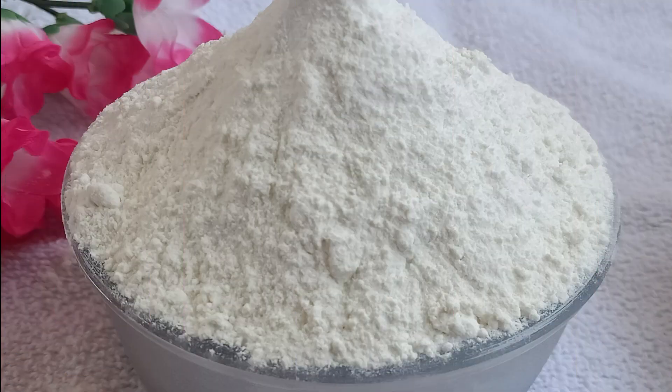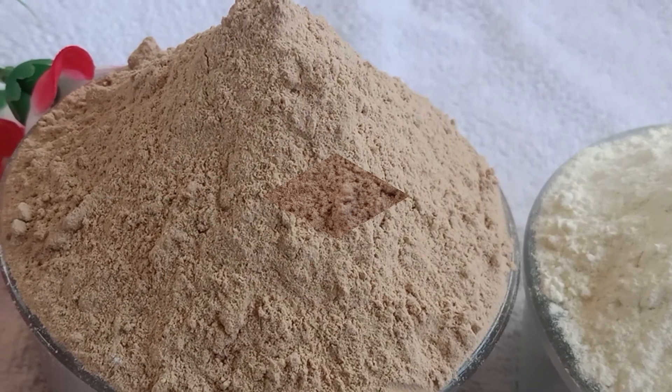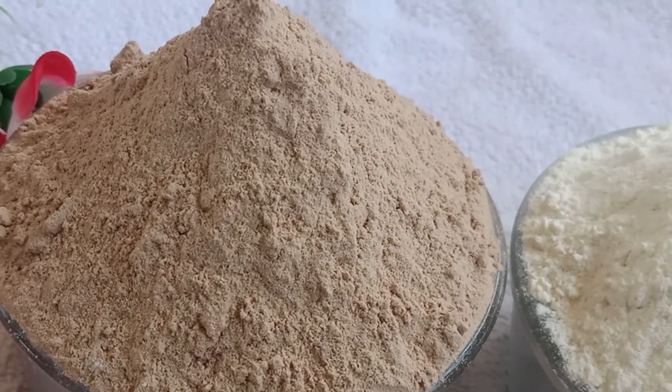Hello everyone, Namaste and welcome back to my channel. Friends, today I am going to bring you a cake pre-mix recipe. It is like the one we get in a bazaar. You can store it very easily at home. When you make a cake sponge, you can make it very easily.